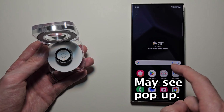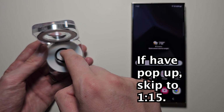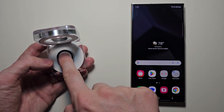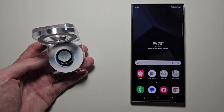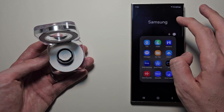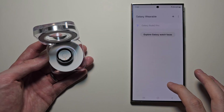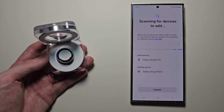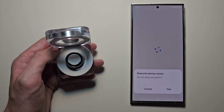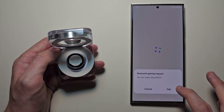Now you might have a pop-up on screen, but if not, hold the button right here for a few seconds until you see the light. If you don't see the pop-up, go into the Galaxy Wearable app, press the plus, then select Galaxy Ring. You should get the Bluetooth pairing request — just press pair.